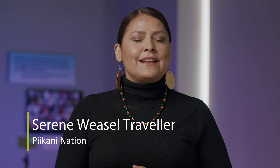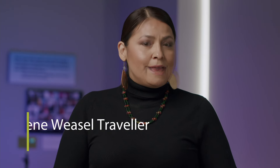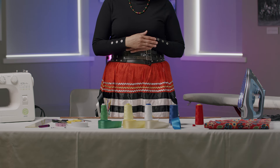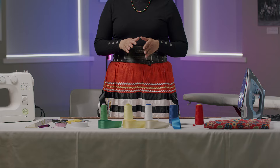I'm from the Bikini Nation of the Black Book Confederacy. I'm here to teach ribbon skirts. In front of me, I have all the materials required to make a ribbon skirt.